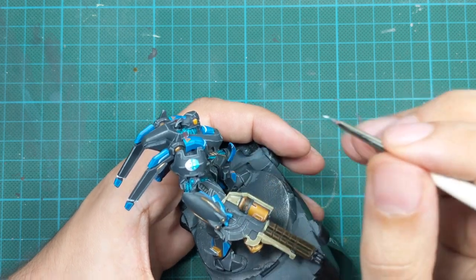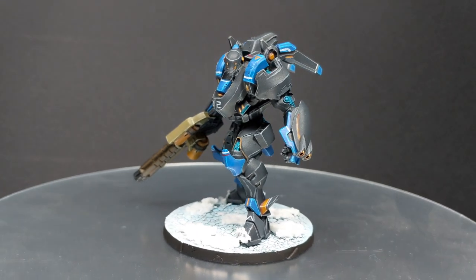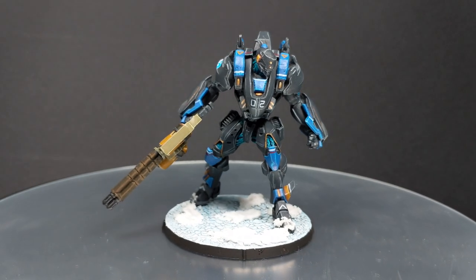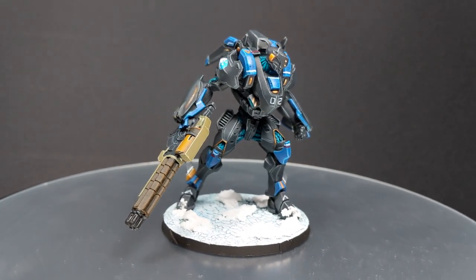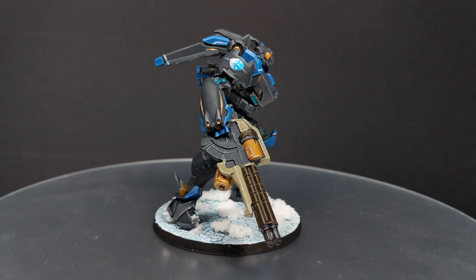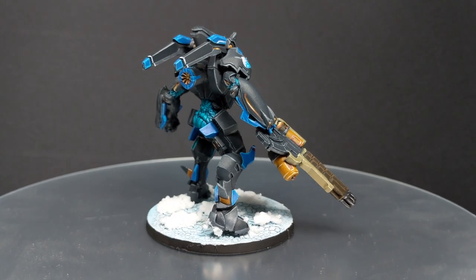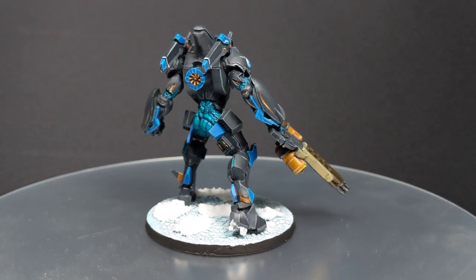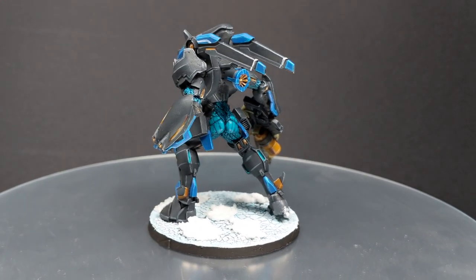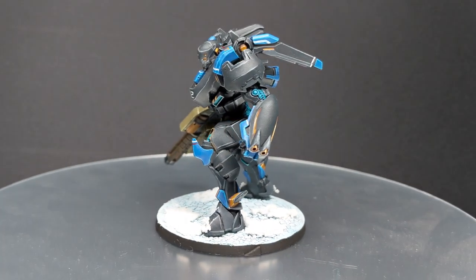I've already made the base for this model, so I'll just transfer it over. If you're interested in how I made the base, I'll include the link in the description below where I show and explain exactly how to make a base like this. I hope you enjoyed this video and found this paint scheme interesting. If you did, please give a like and subscribe to the channel — it will mean a lot to me and help the channel grow. Happy holidays — Merry Christmas to all — stay safe, take care, and see you in the next video. Bye!